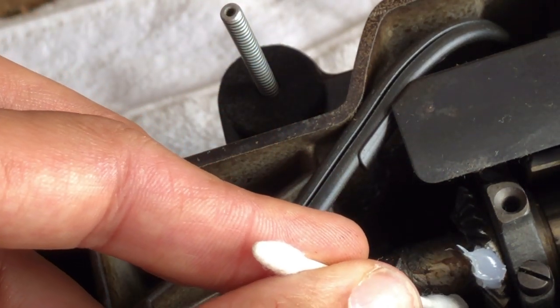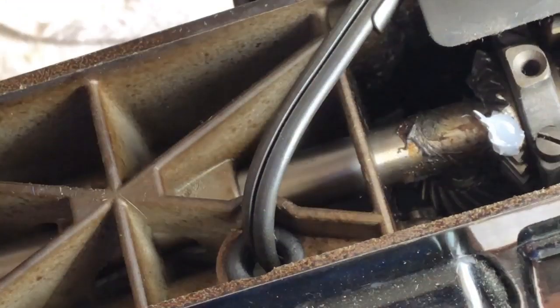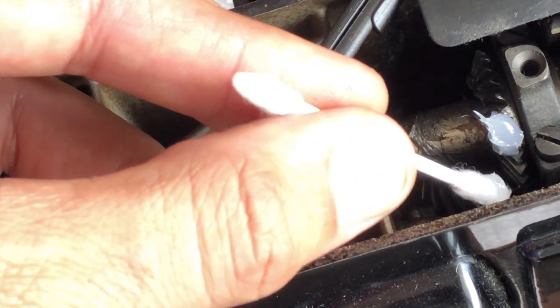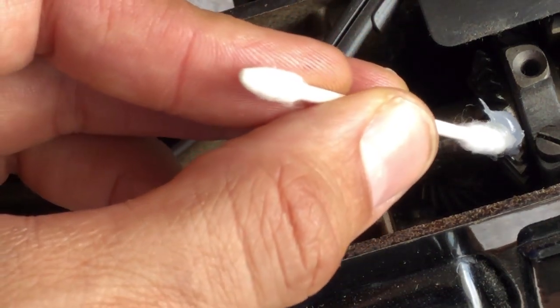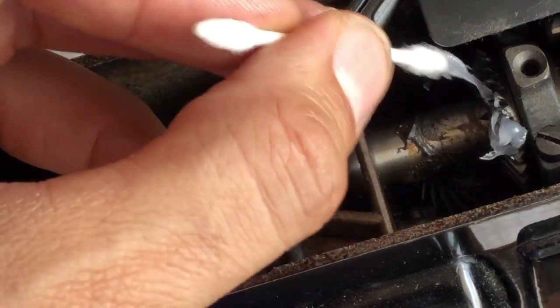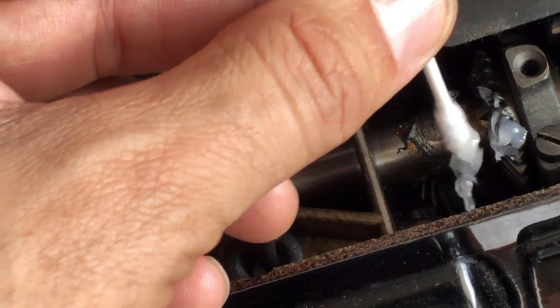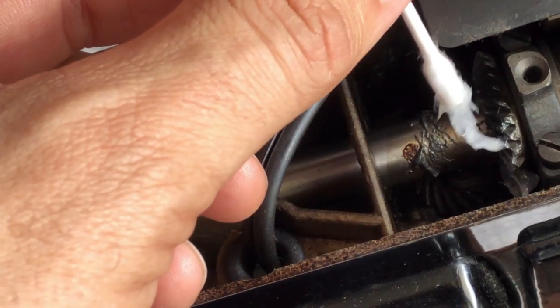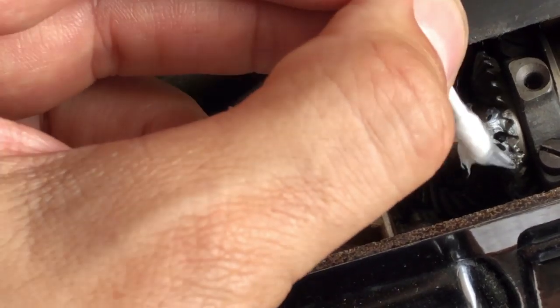Down below is another gear. There it is — you can probably see it down here. That's the gear that this one is rotating against, but all I need to do is put my grease on the top gear. I'm going to turn the handwheel and dab just enough to fit within the teeth of the gears.